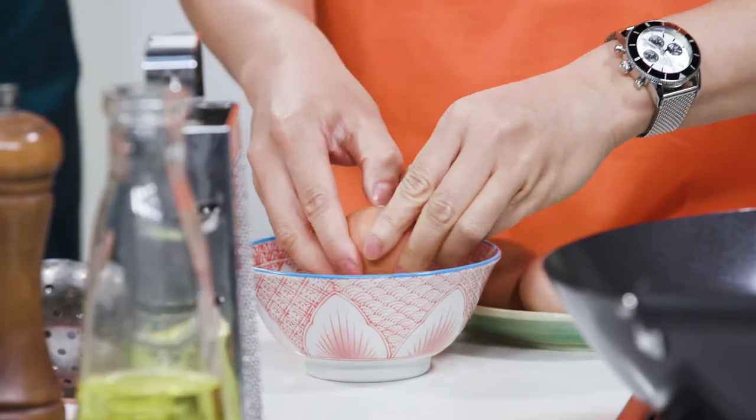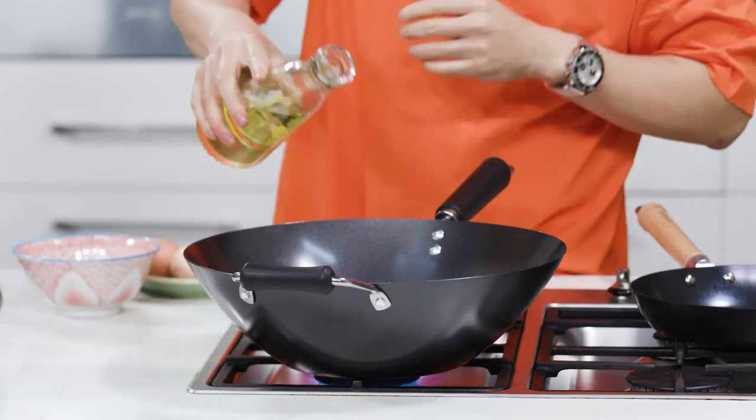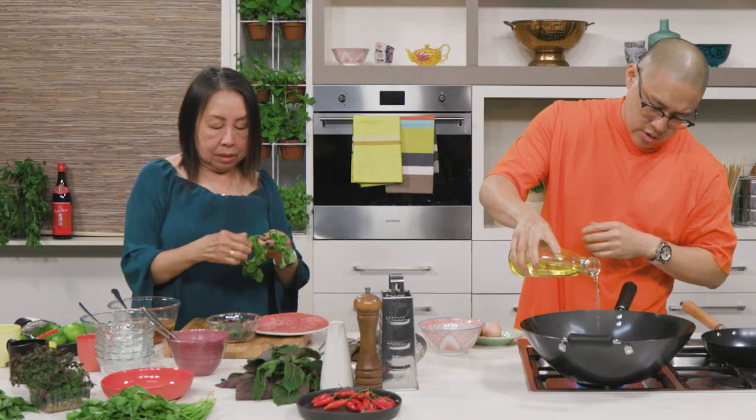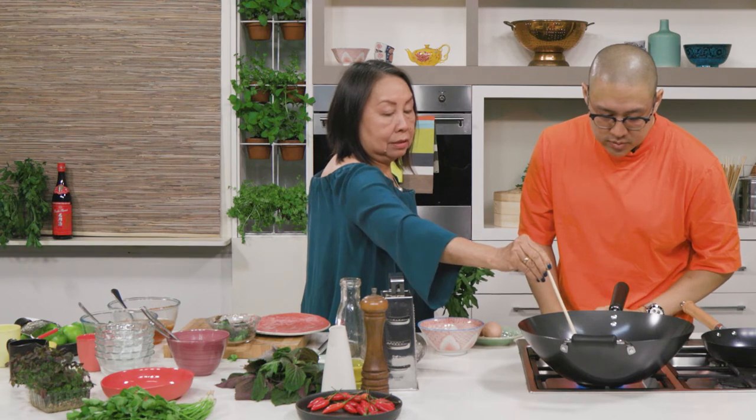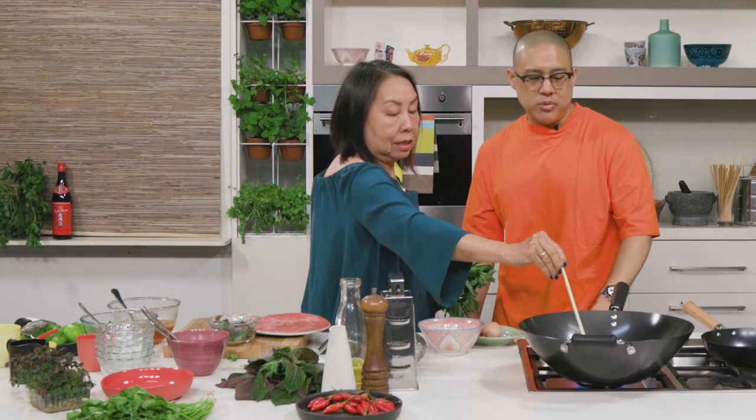Now we're ready to cook the eggs. I'm going to break the eggs into a bowl because we're putting quite a decent amount of oil in — if you try to crack the eggs right into the wok, the oil might splash on your hand, so safety first. Two eggs go into the bowl. Now the oil is in. The most important thing is we can't add the eggs in too early. When it's bubbling around the chopstick, that's when it's getting hot. Starting to bubble — now we add the eggs.